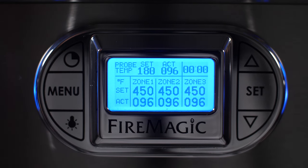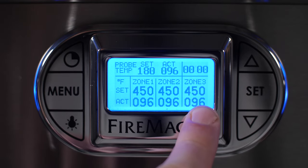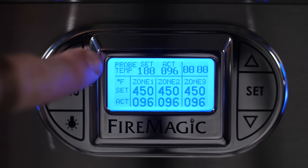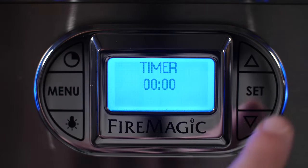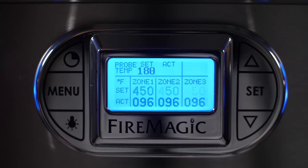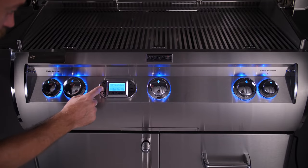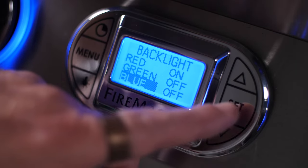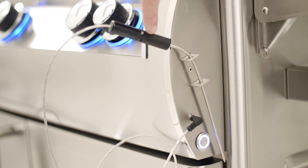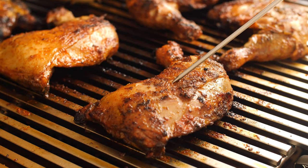The digital thermometer of the Echelon Diamond series displays various heat zone temperatures of your grill, and offers the ability to set target temperature alarms for the heat zones and the meat probe. Another nice feature is an integrated timer, making it easy to track your cooking progress. Within the menu, you even have the option to change the color of the backlight. I like that they include a side-mounted temperature probe so that it's close at hand for quick temperature readings.